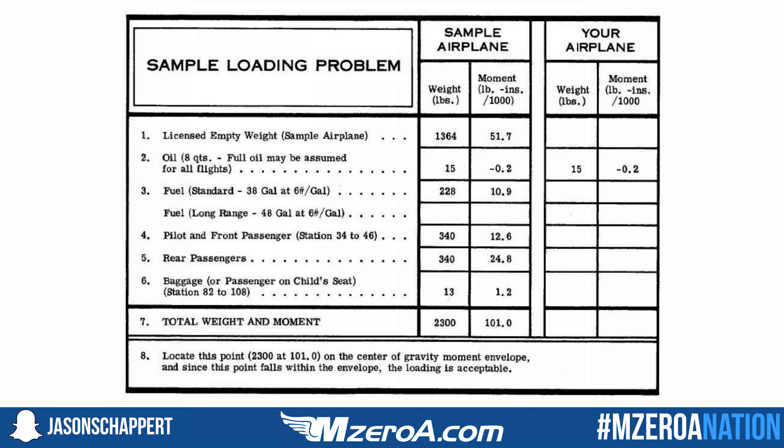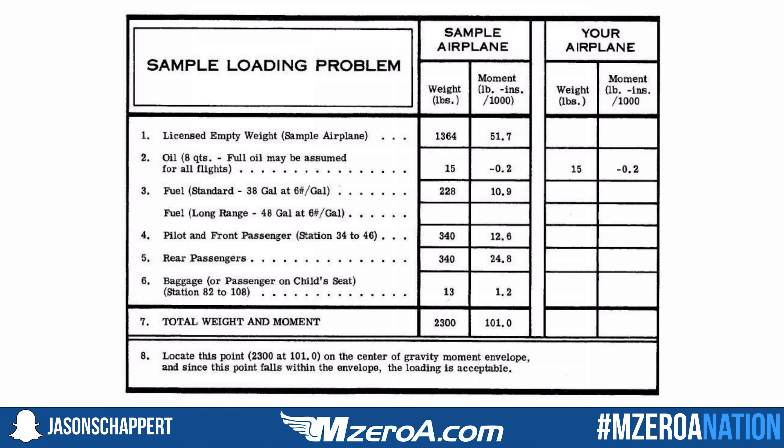Let's do this calculation for my 1972 Cessna 172 Lima model. Here's an actual page from the POH of that 172 — this is just an example, but it's going to be different from airplane to airplane. If you're flying a newer airplane, a lot of this work is done for you ahead of time. Back in 1972 they just gave us the basic numbers, so we have to do a little interpolation. We have a sample loading problem here that gives us the empty weight and the moment — this is in thousands, so it would actually be 51,700.